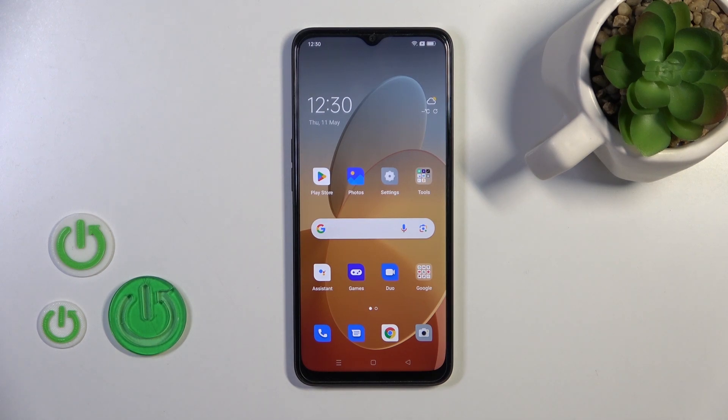Hi, today I'm covering the new Oppo A77OS and I'll show you how to check battery health with the Ampere app on this device.